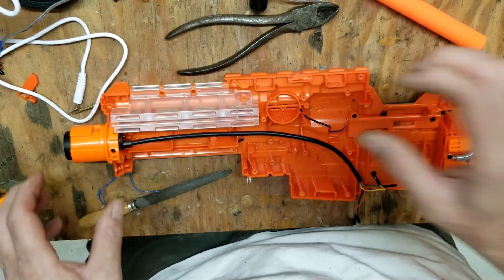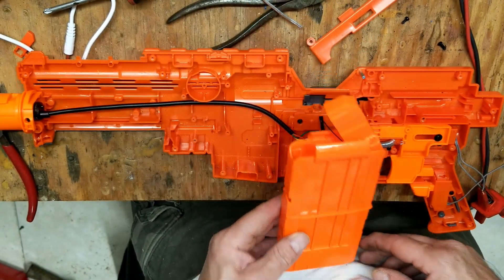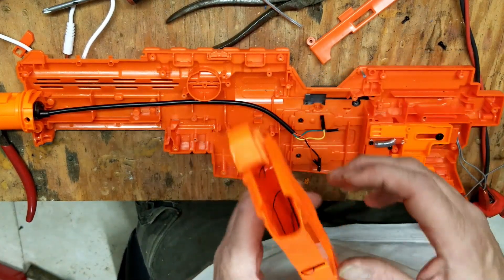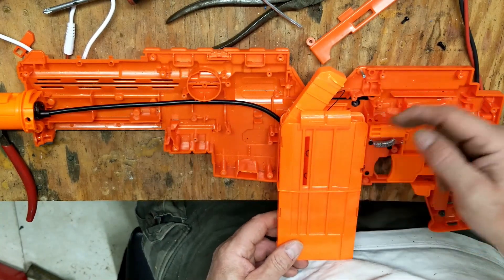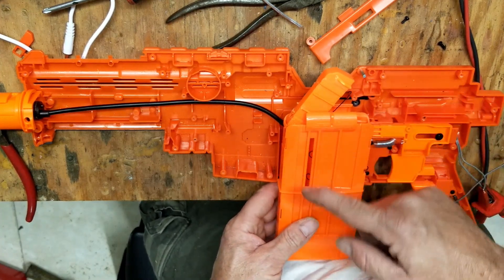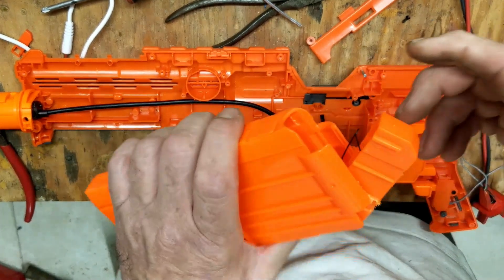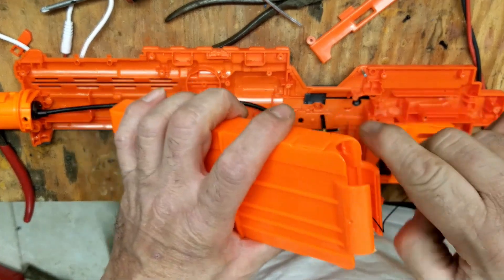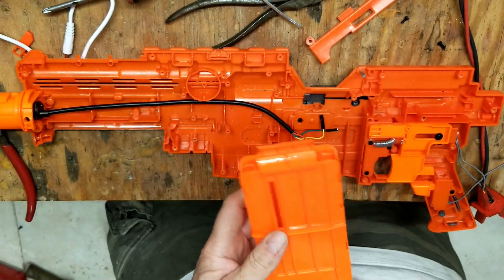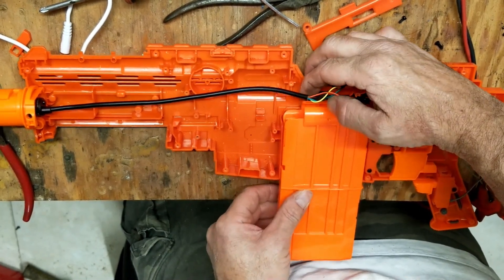This was the clip that the Nerf darts would go in. I wanted to maintain the look of the gun, and I thought this would be useful to maybe stick the Arduino down in there. Either way, to make it look good I still have to have a clip there, which will be countersunk in here. After a little hacking, destroying, and drilling, I got the spring that holds the Nerf darts out of there, and now we have a nice little compartment that'll lock back in there.